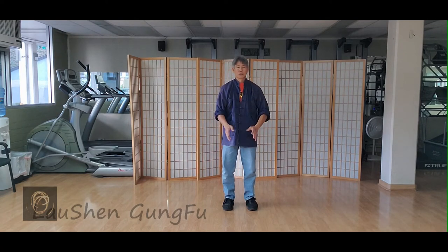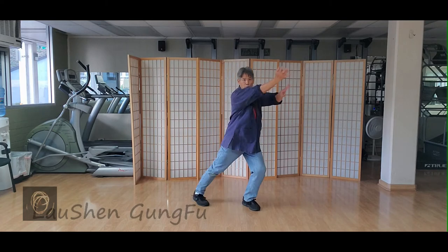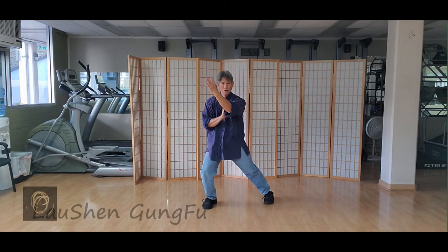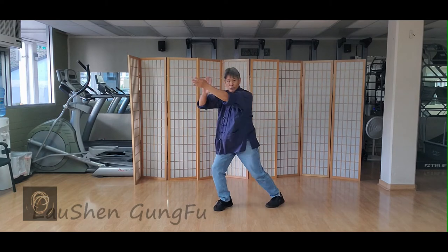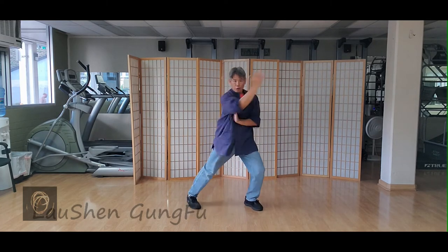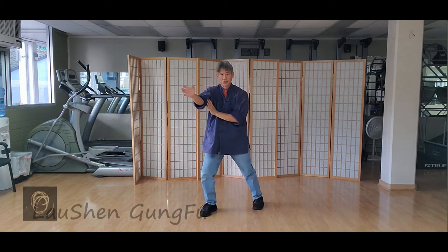So you slowly put them together: one, two, three, four, five, six, seven — one, two, three, four, five, six, seven.